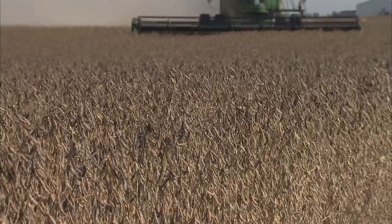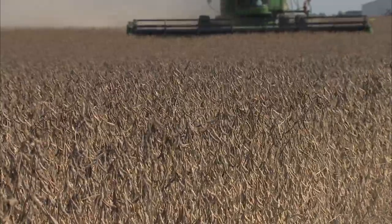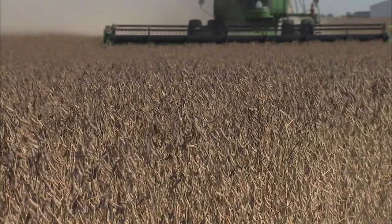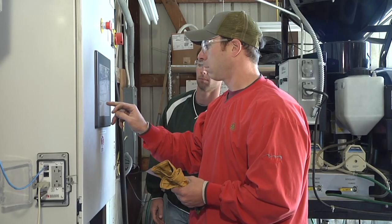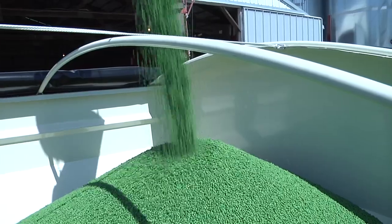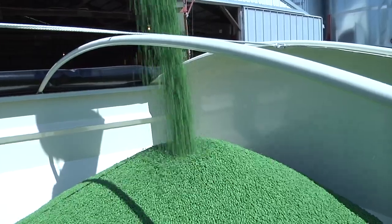We just feel real confident with the Pioneer package that we're getting the most bang for the buck. With commodity prices the way they are and guys looking for cuts in your operation, I probably still am not going to cut the seed treatment off. I still believe there's a five bushel yield advantage because your beans are taking off and growing more evenly. I just think that's a risk I'm not going to take. It's cheap insurance.